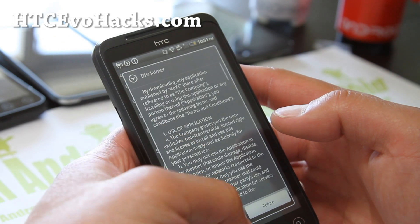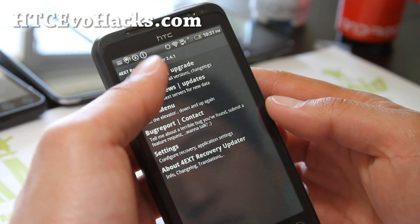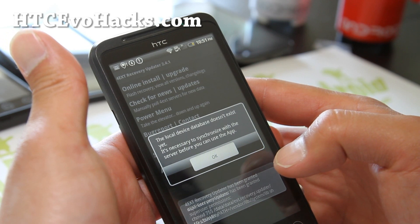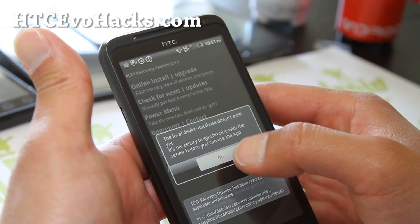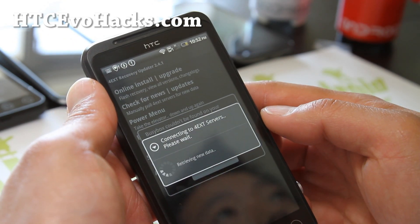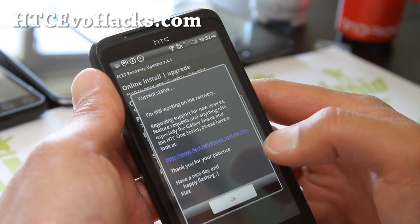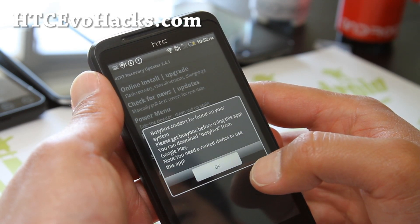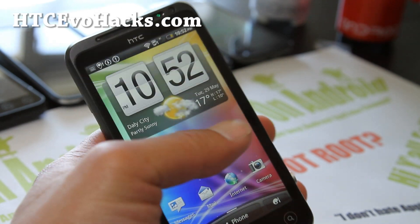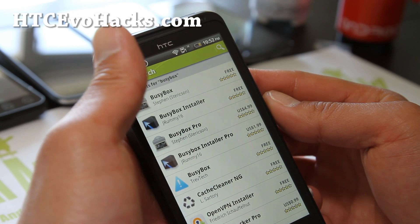Open the app. Hit 'Flash Recovery' up here and grant superuser access. Say yes, and do not ask again. It should ask you about BusyBox - I should have installed BusyBox first. You can install BusyBox from the market also. Most root methods actually install it. BusyBox basically is a set of tools - kind of like DOS commands - but you need it for some apps.